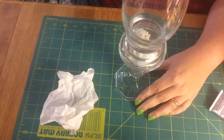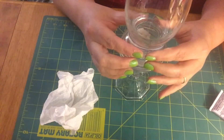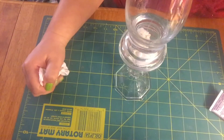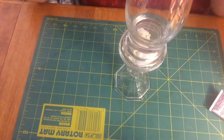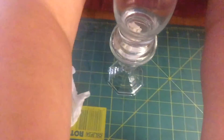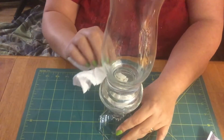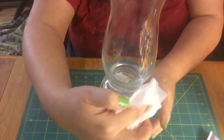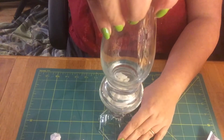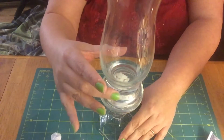We're going to make sure we even it up — I think that looks good. I'm going to lift it a little bit to make sure I get a good seal, just wiping the glue around. It moved a little bit so I'm going to press down and make sure it's level and even.